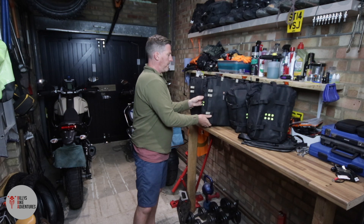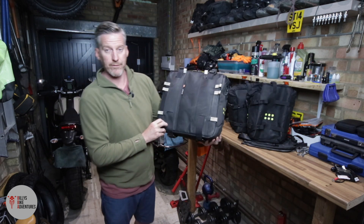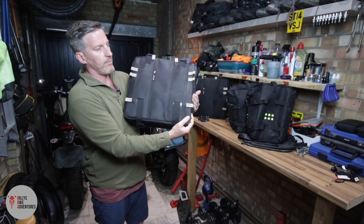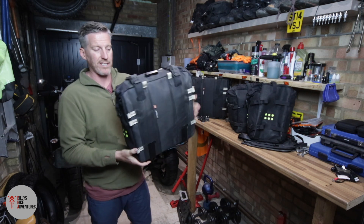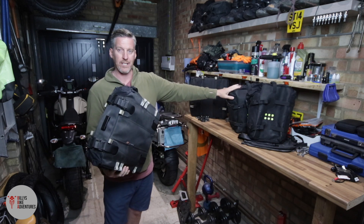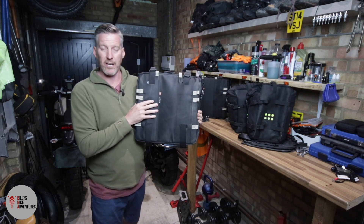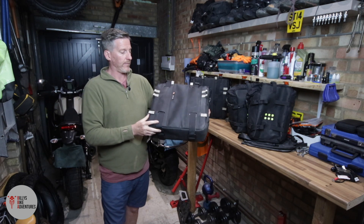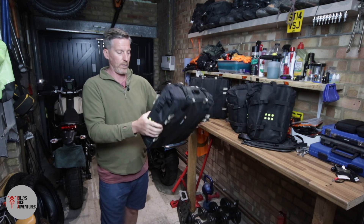This is the 22 litre pannier for my BMW. Really nice. Even though it's soft, it's quite sturdy - it doesn't collapse on itself. The OS bags for the Tenere are slightly different because they're not as firm and solid as these. So whilst these aren't like hard cases, they are not collapsing in on themselves - they stay rigid because of the way they're made.